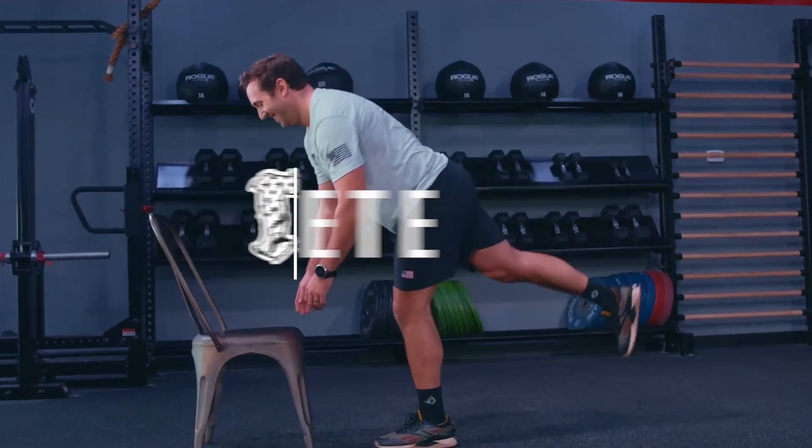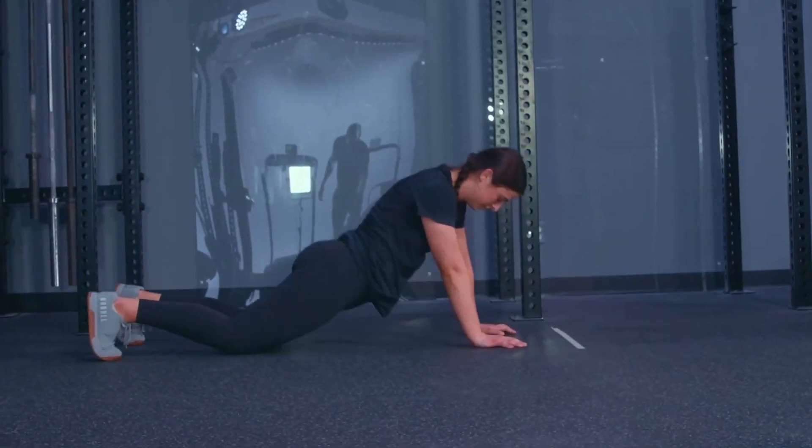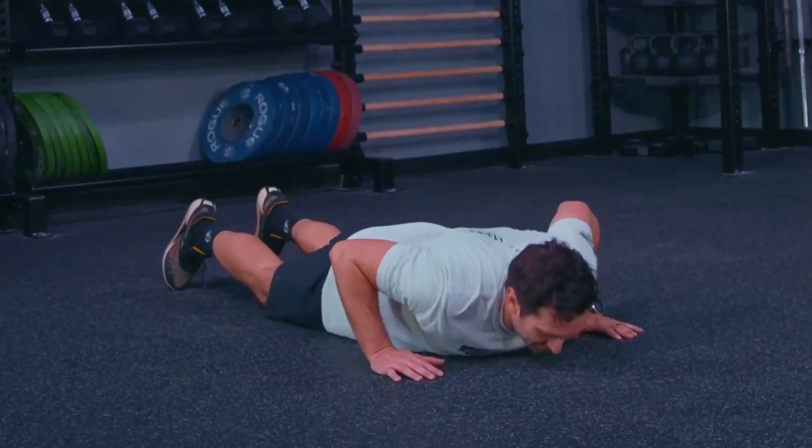Athletes, welcome back. Get up off that couch, get up off that chair. We got some hamstring work, we got some burpees. I got Lily and David with me. We're about to go, let's get it.